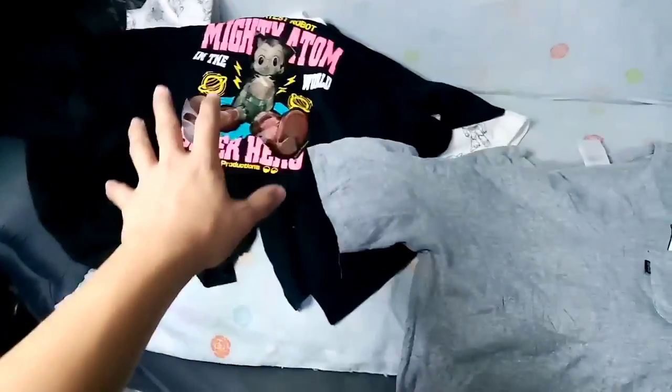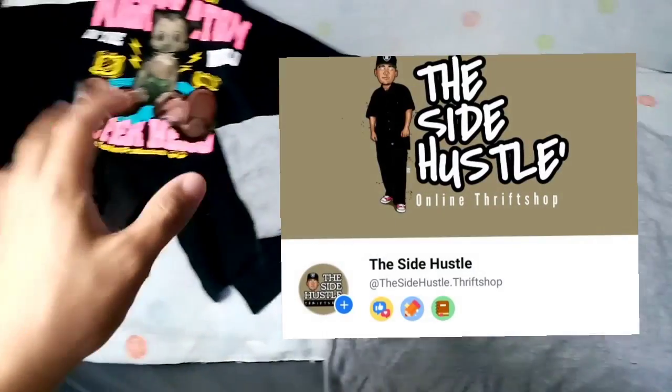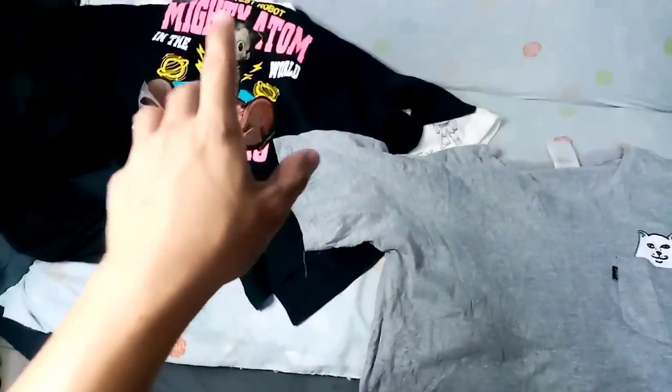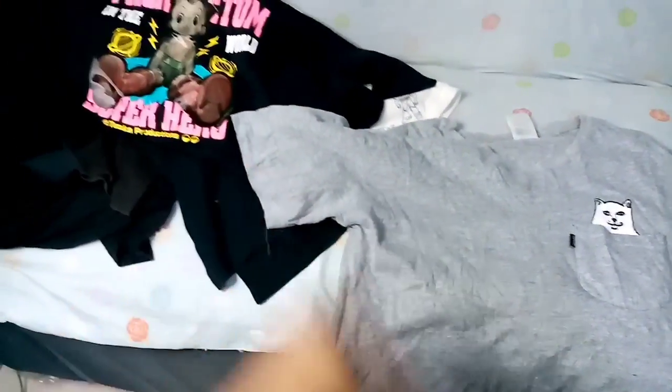Size medium pa sya, medyo may i-benta. Meron kayong nagustuhan dito sa mga items na to, ipm nyo lang ako sa Facebook. Sa page natin sa Facebook, The Side Hustle Thrift Shop, nandito yan. Bibigay ko sa inyo ng steal price, basta mag-subscribe lang kayo, i-like yung page, like yung video, mag-comment kayo. Marami salamat sa panonood. Shout out sa mga bagong subscribers natin dyan, sobrang solid nyo.